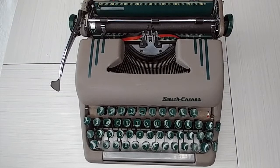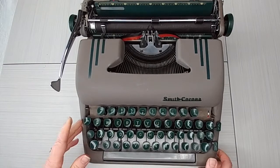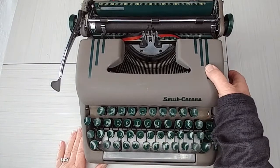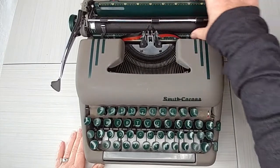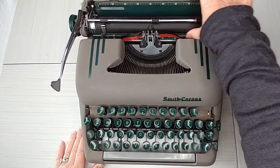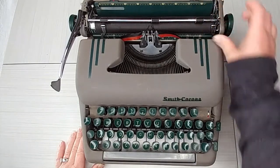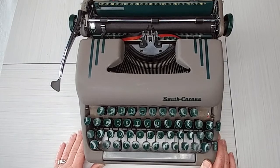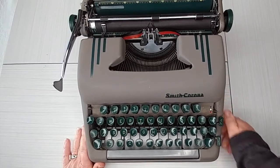I have a 1954 Smith Corona Silent Super for you today. I'm not sure of the official color name, but it's a beige with green keys and green speed lines — all kinds of green accents. The knobs are green, the back plate is green, even the paper holder down here is green as well. Let's take a look at it, see how it performs, and I'll give you an assessment of who I think this would work best for.